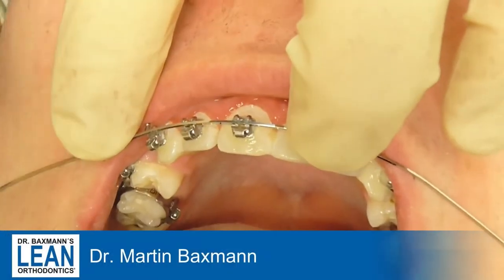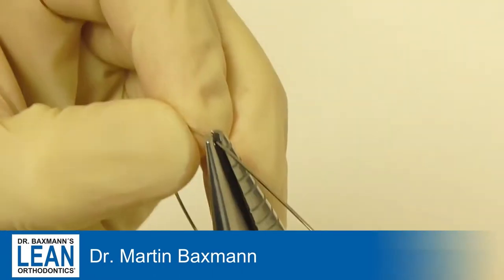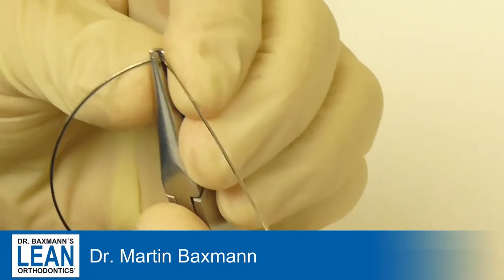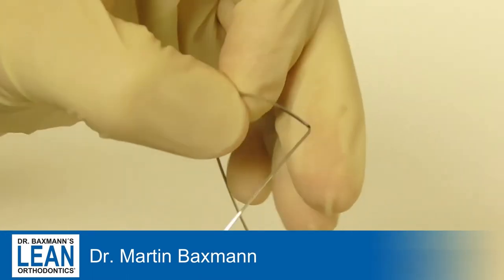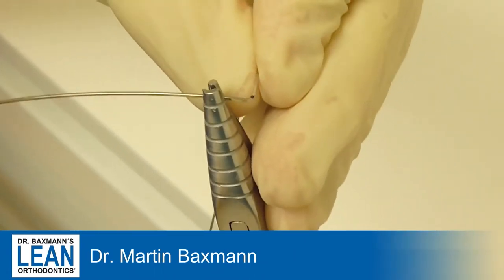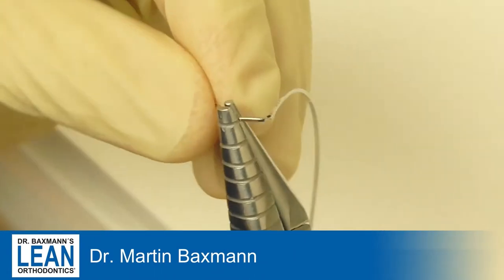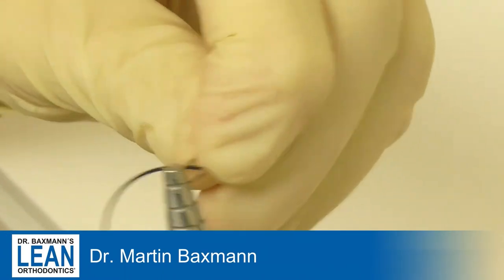As I'm using mainly straight wire appliances, I use loop wires rarely — but I do use them for patients with bad oral hygiene, because there's so much friction that the classic straight wire system sometimes just doesn't work properly. I use a loop bending plier and the 17-25 stainless steel wire in my 22 slot MBT appliance.